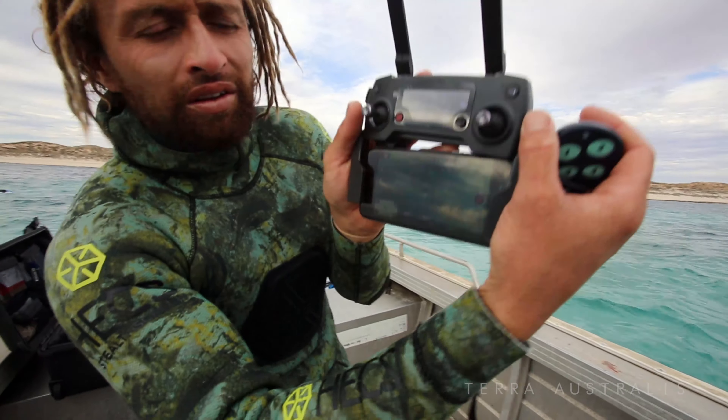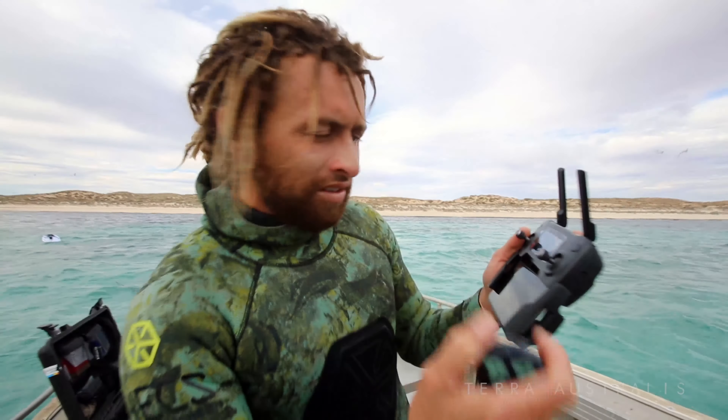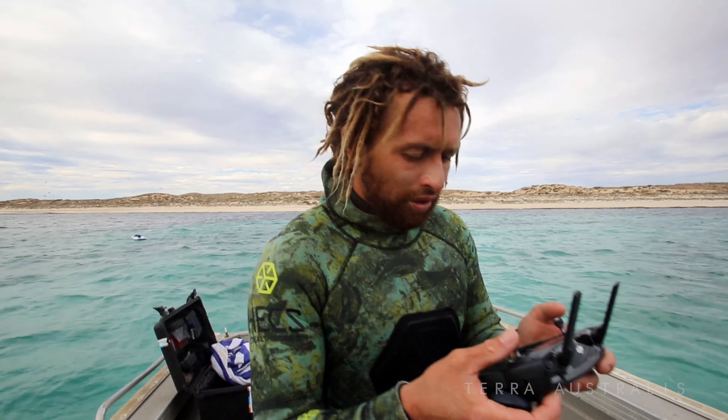The drone here is capturing the image, and I have the remote in my hand. If we get a few sharks inquisitive, I'll activate it and we'll see the sharks disperse.